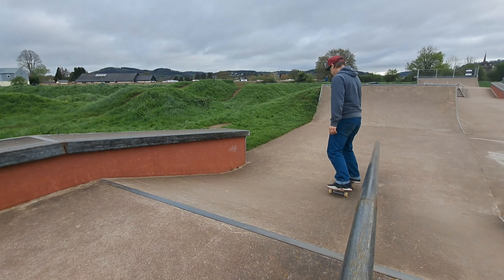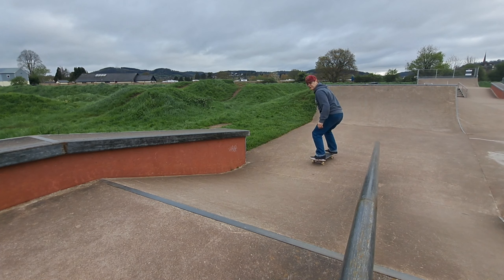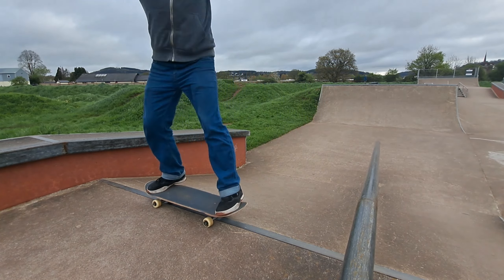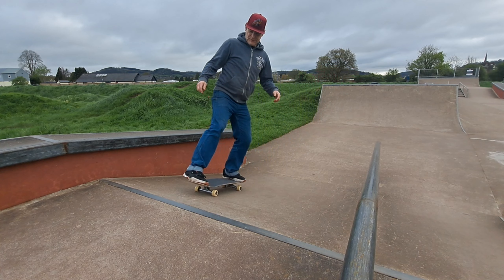Trick four: fakie frontside 180 body varial, switch tail stall.